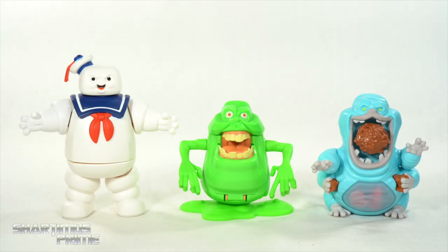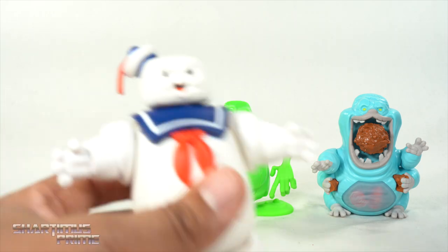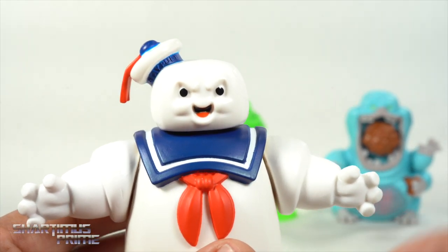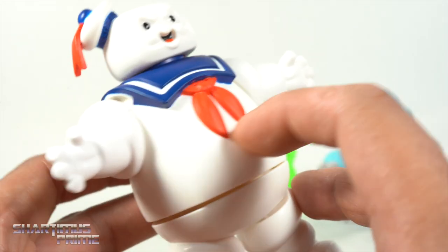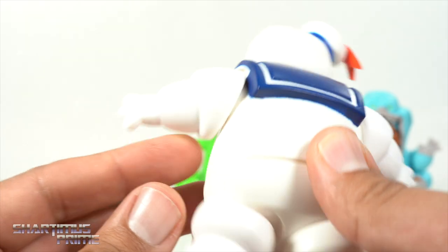Here's all three toys out of the packaging and they look pretty good. They have very clean paint apps — no crazy paint detail, they are kids' toys. But they look really good. I like how the Stay Puft Marshmallow Man looks — it's one of my favorites. Nice blue paint apps, a nice clean white line, and the red looks really good, so I can't really complain about any of that.